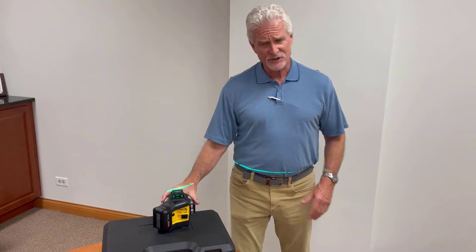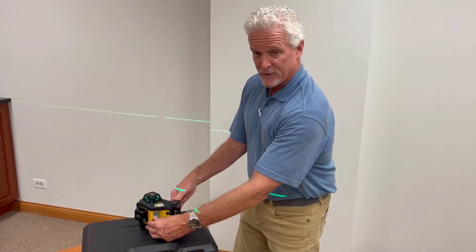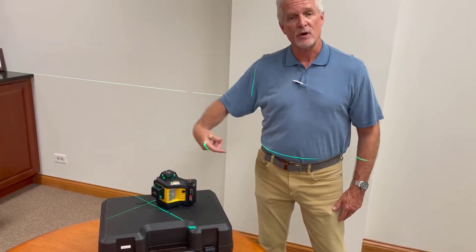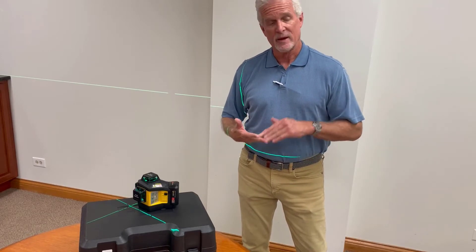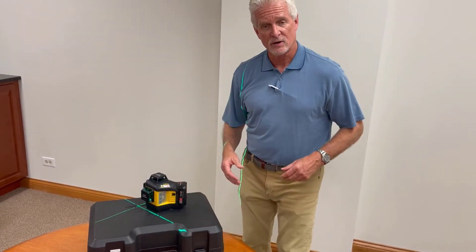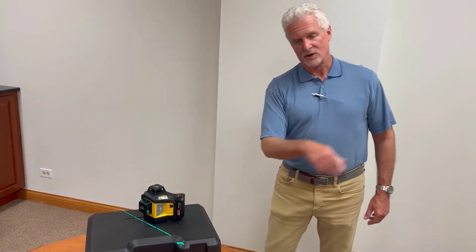It's a green beam laser, which is highly visible. The operation buttons are on this other side. You click a vertical button, and that will give you one of the vertical planes. You click the other vertical button, and that gives you your square laser beam. So now you have 360-degree beams on three different planes. You're going to be able to square up, lay out, and do elevation control. You can also turn off individual beams — if you don't need the horizontal, you can just use the two vertical planes, or if you only need one vertical plane, you can go with that as well.